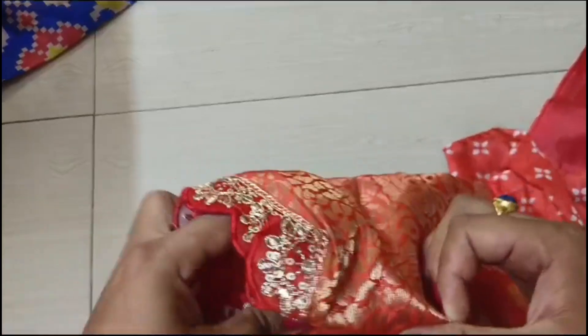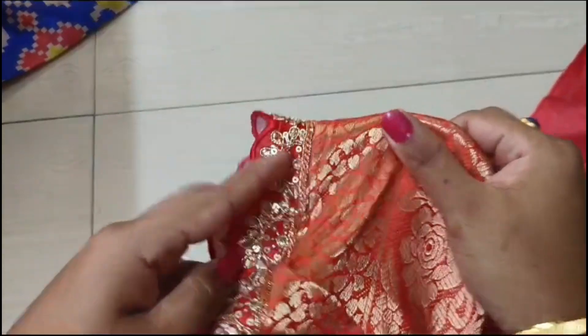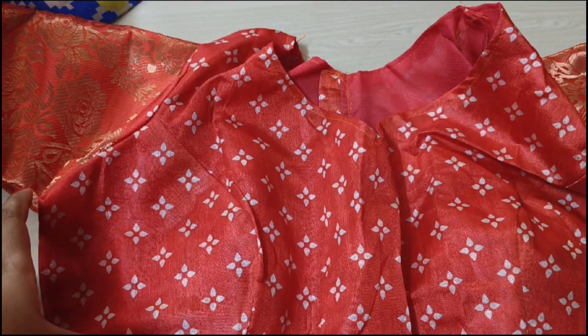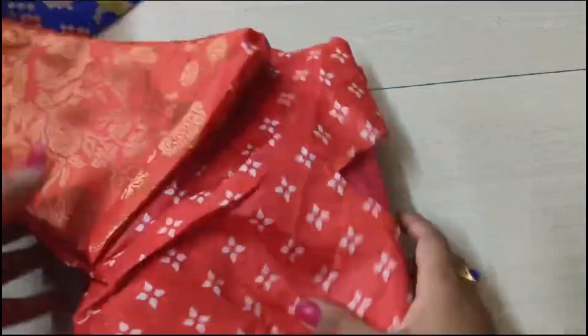I will show you the blouse. It is a kind of stitch blouse. The blouse also has a lace border, the arm will be stitched, and this will be a single-use stitched blouse.